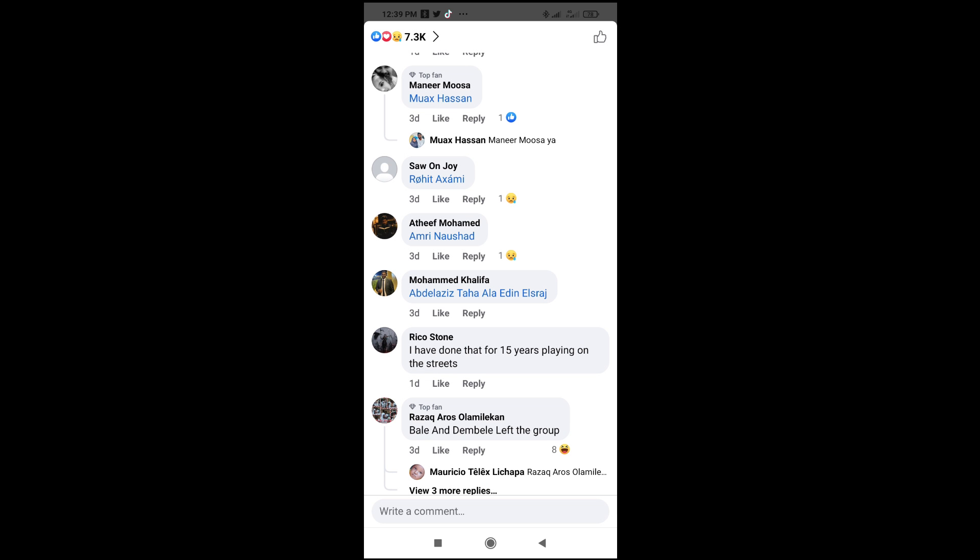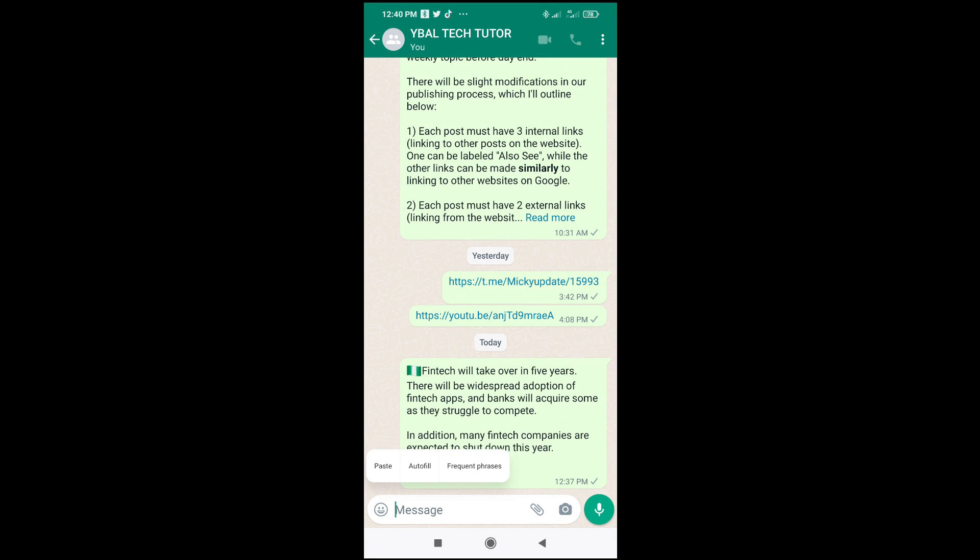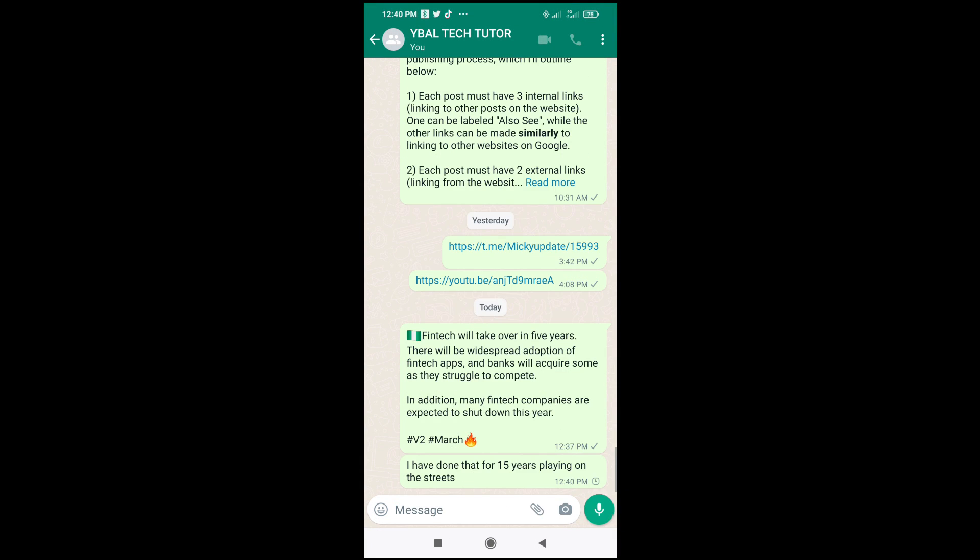Then click copy. Now I've copied this comment. You can then open your WhatsApp and paste the comment you copied. You can also do this on console pieces or anywhere of your choice — I'm just using WhatsApp as an example.